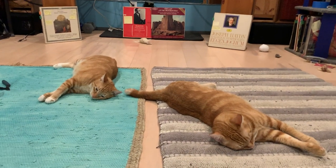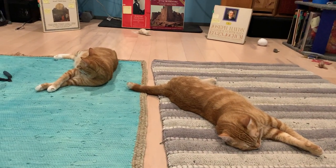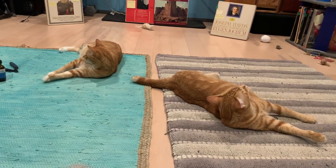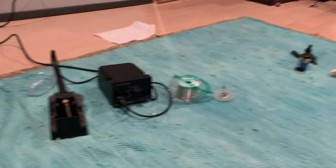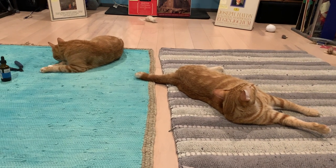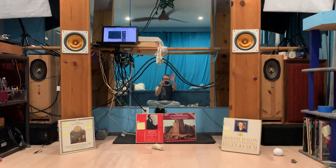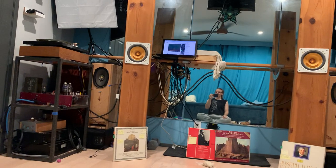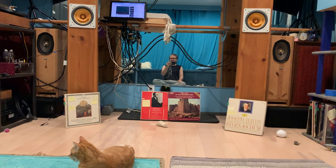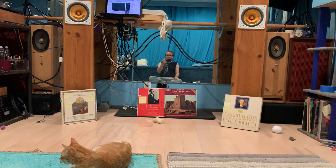Hi, this is Janos from RealWorld Audio. Here we are in my upstairs room with the cats. I've been chilling here listening to music. I just shot the other video when I was tweaking the driver, and the cats were helping with that process. As you can see, there's a mirror in front of the wall, behind the speaker.